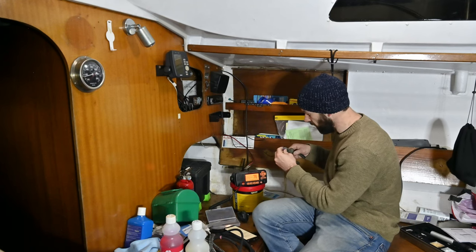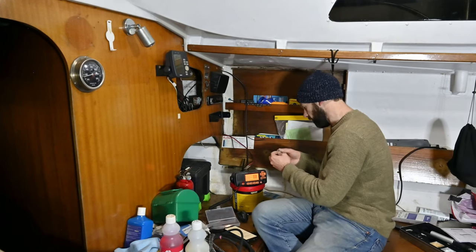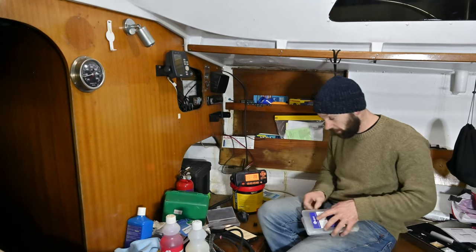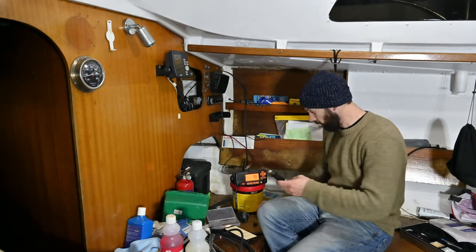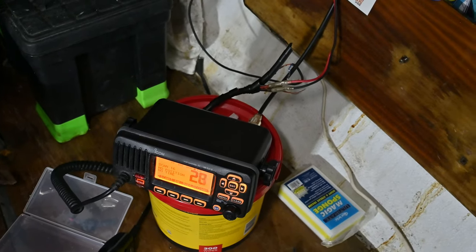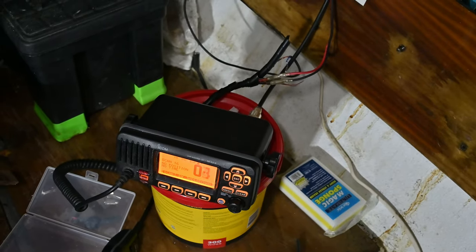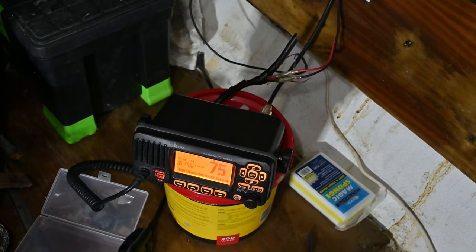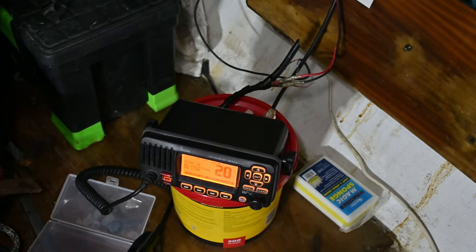I did hear a radio message come through just before, so the radio is definitely working, which is good. I discovered there was a speaker output on the radio, which confirmed I wasn't going crazy. Power's back on the radio, the VHF antenna is back in, and I've connected the external speaker back up. I haven't had a chance to test that yet and I'm about to call it a night, but yeah — happy days.